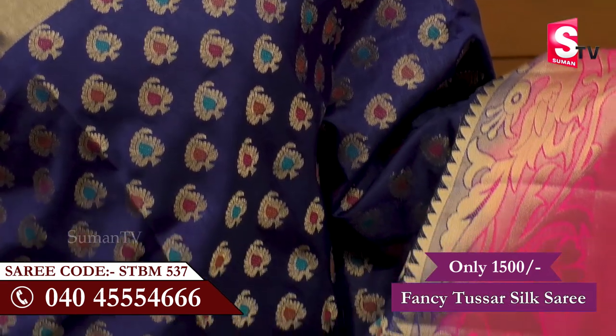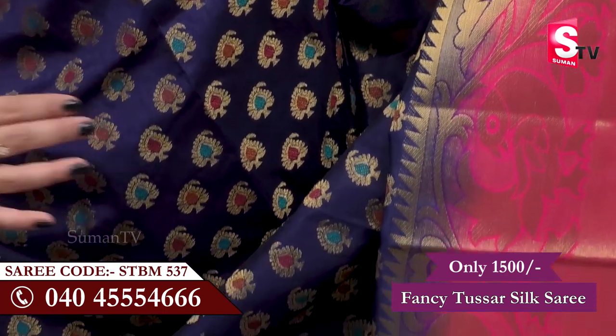Hi viewers, welcome to Suman TV Sari House. Every day we have different latest and trendy collections. We are going to show you a nice blue and pink combination of the Sari House.